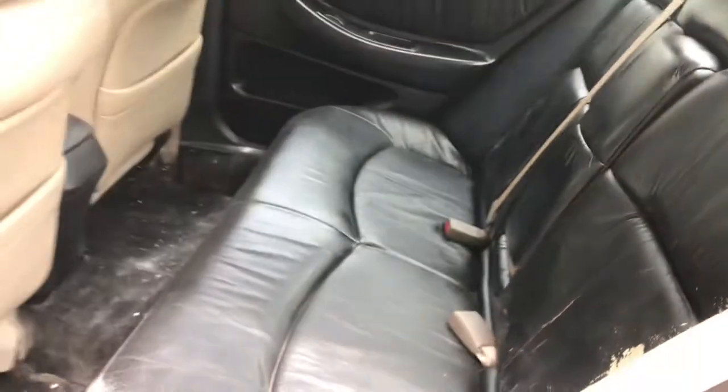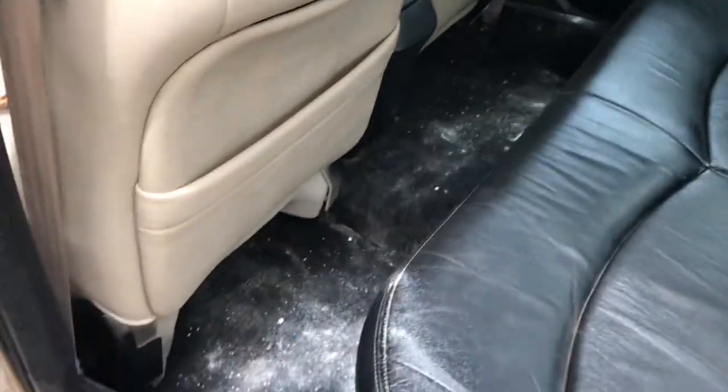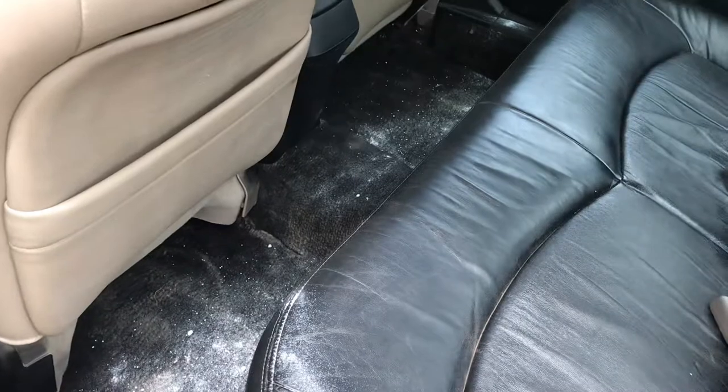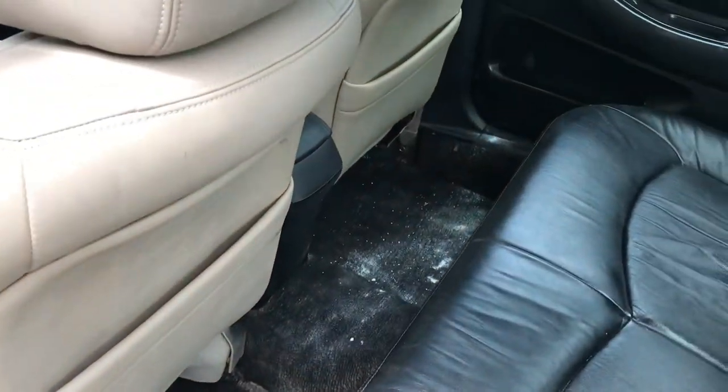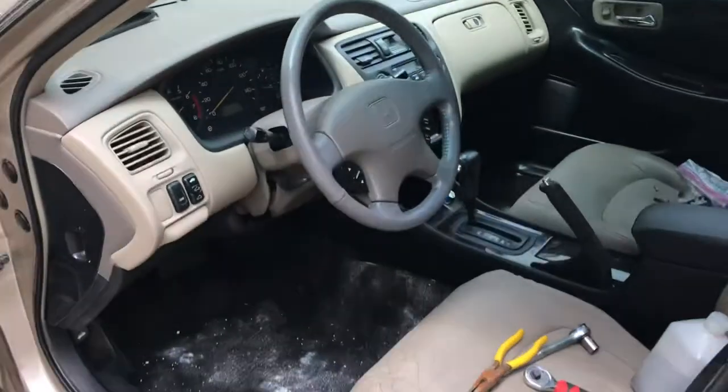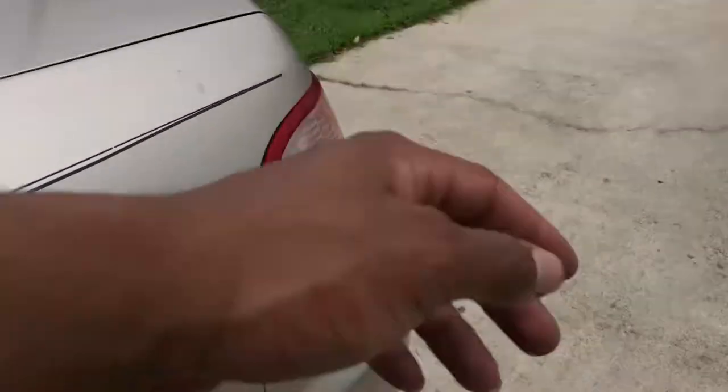It's coming off. The stuff in the carpet is carpet cleaner — you know, the stuff you put in the carpet. So I'm going to vacuum all that out. I'm going to let it sit for a little bit. The car doesn't stink anymore, so there's always a plus.